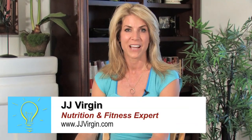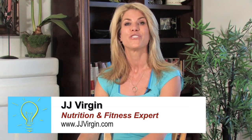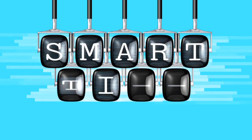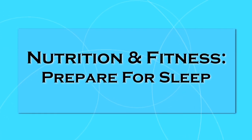Are you having trouble shutting down at night so you're not getting your 7-9 hours of quality sleep consistently? Here's a smart tip to help you get your Z's. I'm going to show you a different use for your alarm clock.